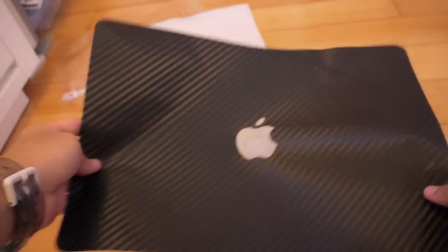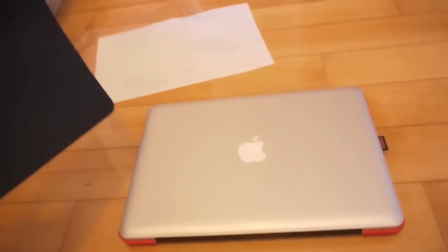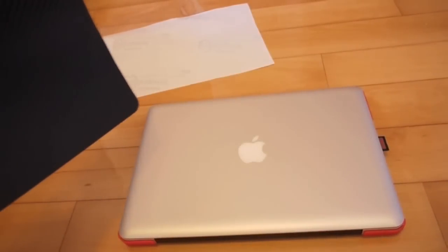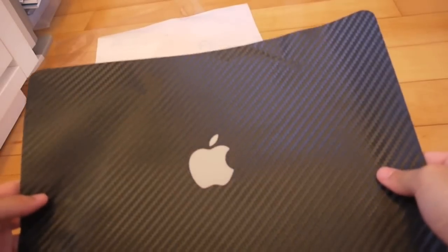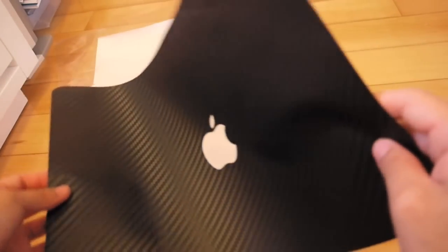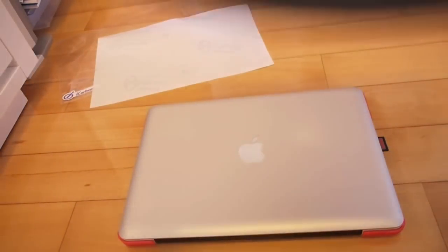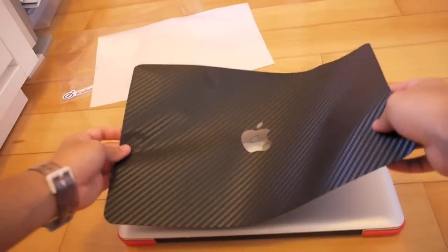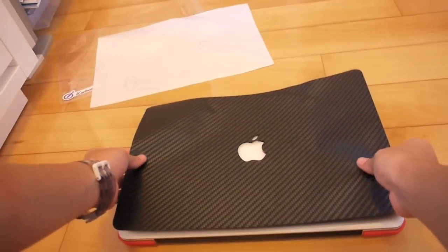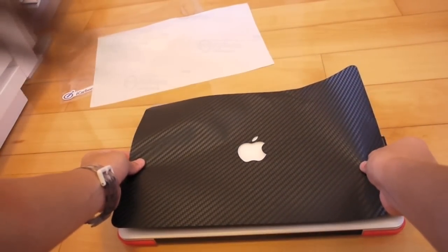So what you want to do is start from the Apple logo and work your way through. It might take you some time, but since this is made out of a silicone adhesive, you can peel it up anytime and go again. Just going to apply and install this now. It is very, very sticky.